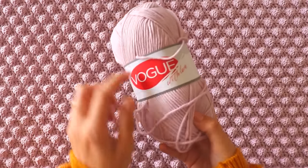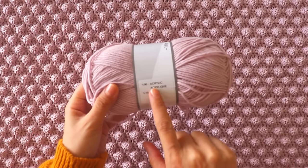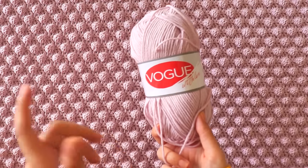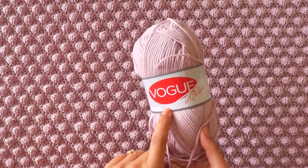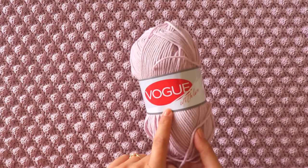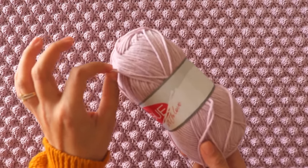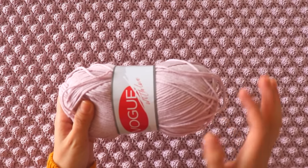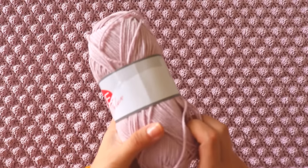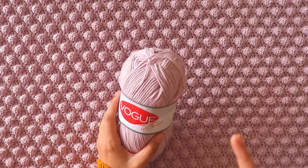I will use this yarn — 'Work with Love.' There's nothing written on the label. It's acrylic and wool and it's such a nice yarn. I can find this yarn in Turkey easily, but I don't know which country's yarn it is. If you know this yarn, please leave a comment and let me know — I'm curious about it.